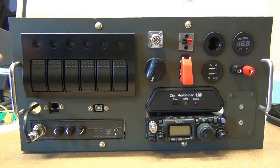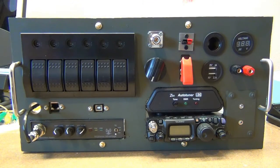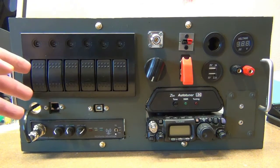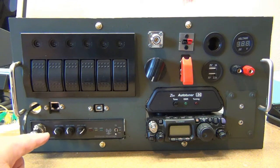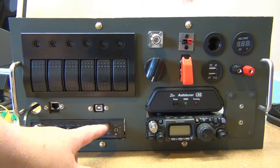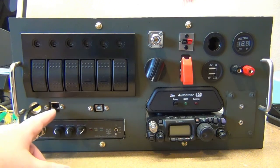This power distribution panel just took up way more room than I anticipated — I was looking at it on the internet when I picked it. Let me quickly show you what we've got here. On the front, of course, we have our Rig Blaster, which would be the interface for the computer.